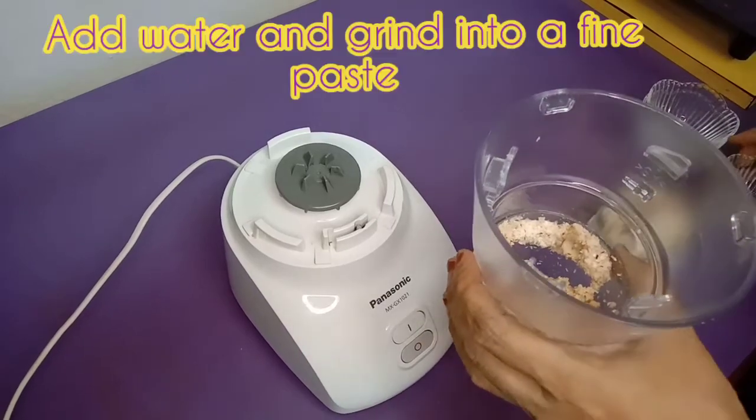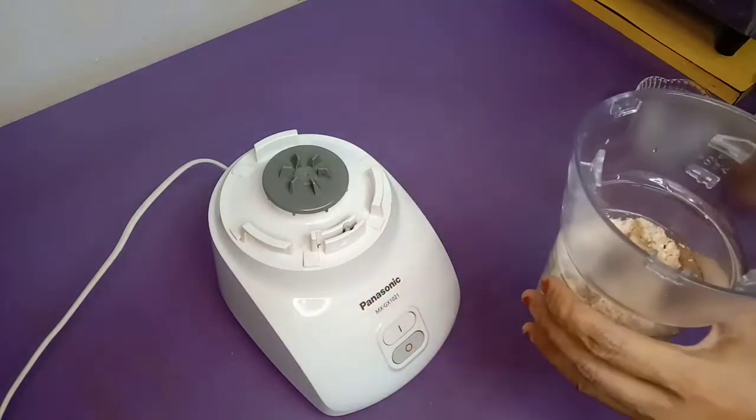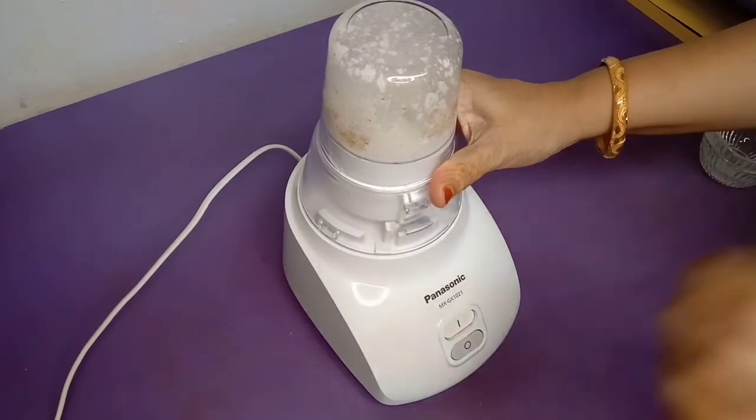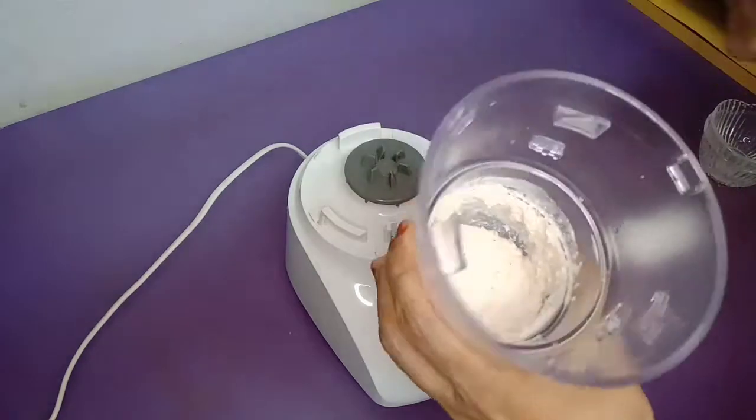We will add a little water and blend everything into a fine paste until we get a great consistency. We will set it aside separately.